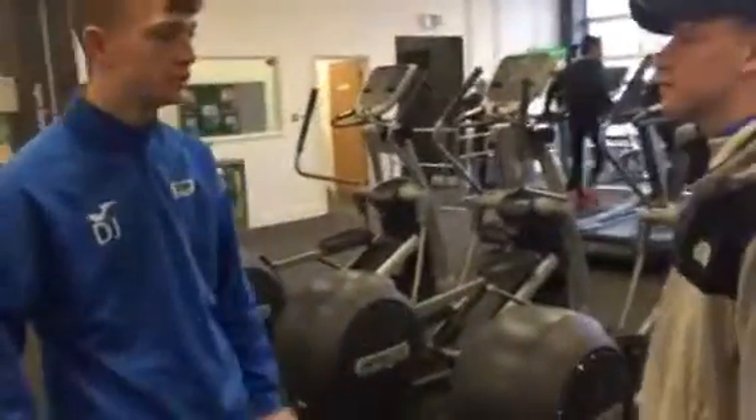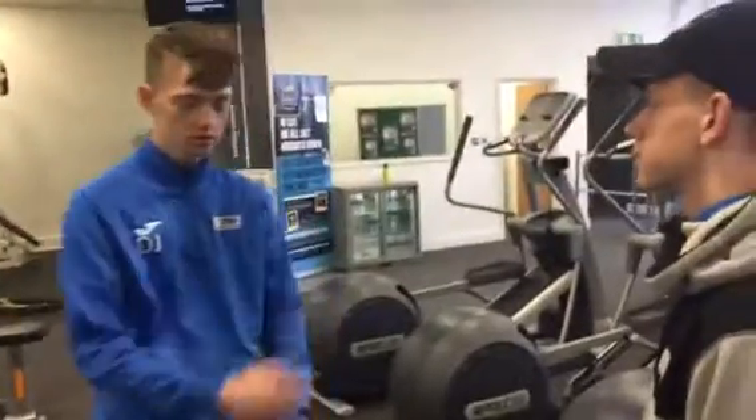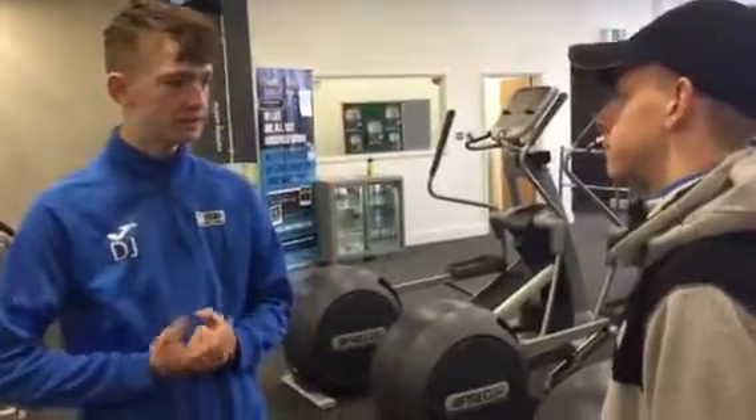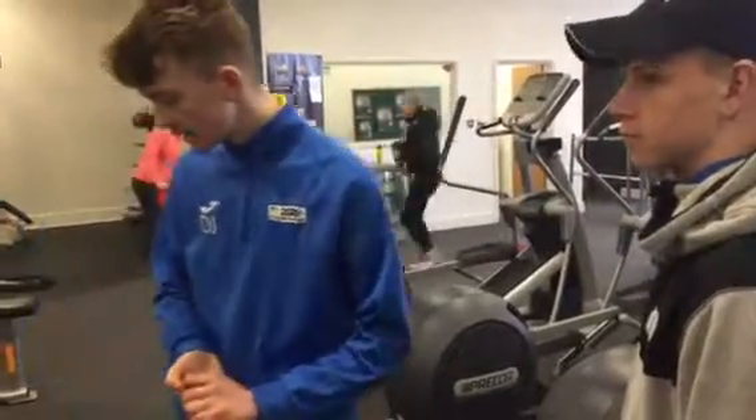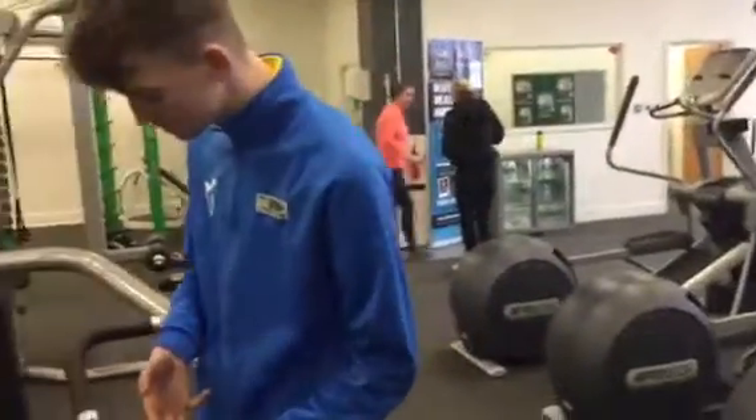So today we're going to be doing a shoulder press which concentrates on your shoulder muscles. We're going to do 3 sets of 15 for muscular endurance. And I'm going to give you 2 coaching points to start you off.